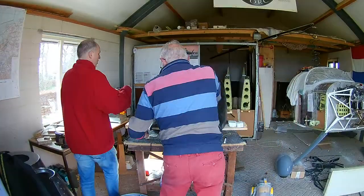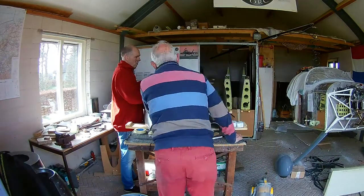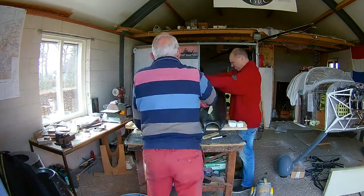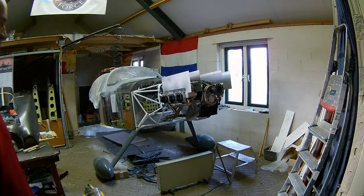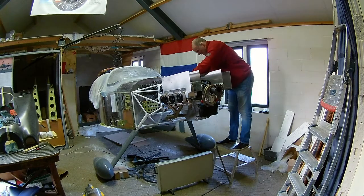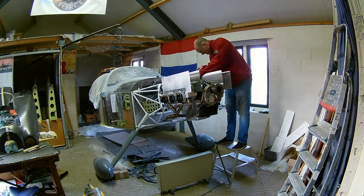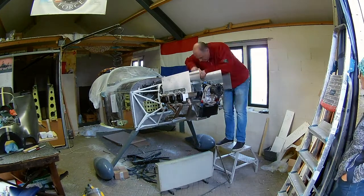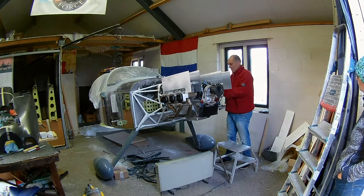We'll finish that up in a later video. While the cowl is drying, I was working on the air boxes for the engine cooling. They are delivered with the UL Power engine, so that is really nice.